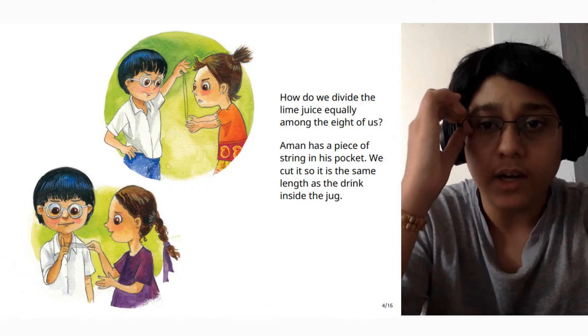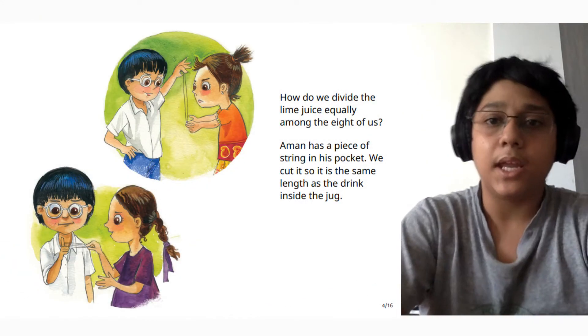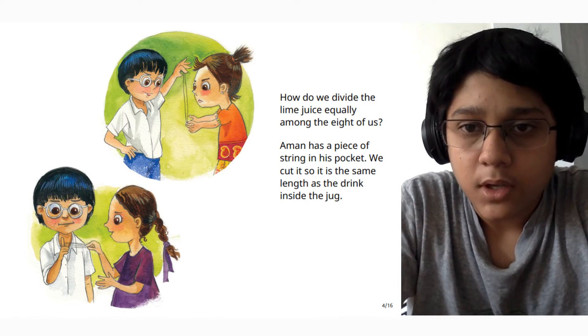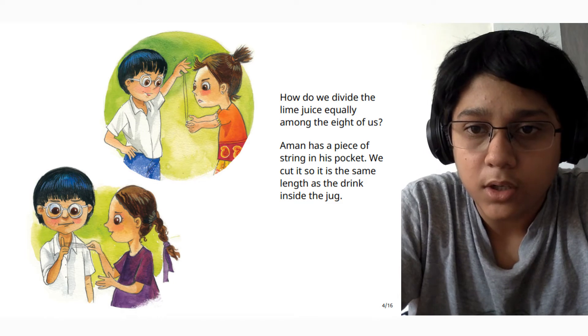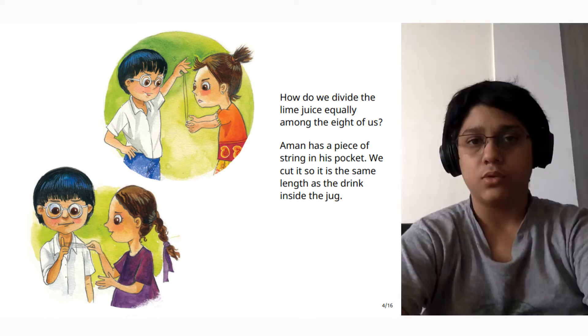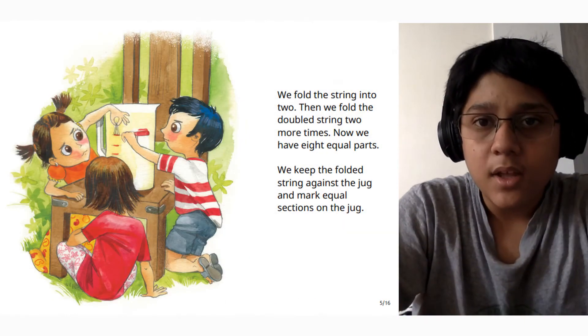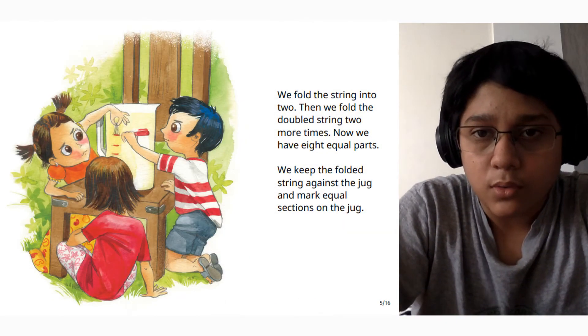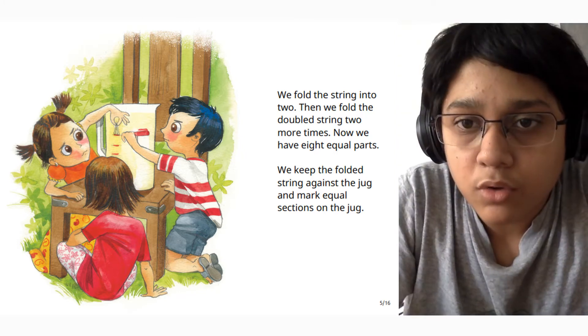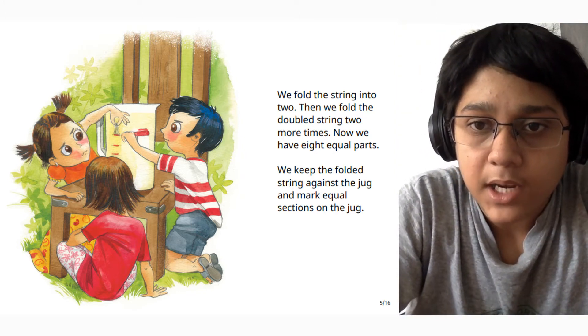How do we divide the lime juice equally among the eight of us? Aman has a piece of string in his pocket. We cut it so it is the same length as the drink inside the jug. We fold the string into two, then we fold the double string two more times. Now we have eight equal parts.